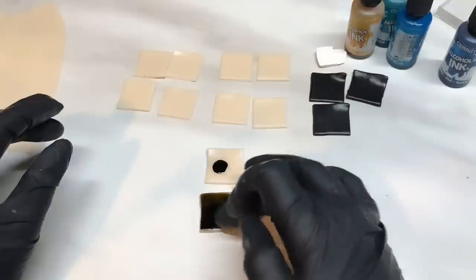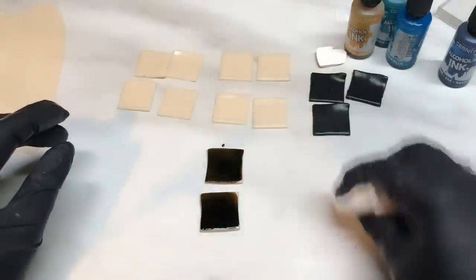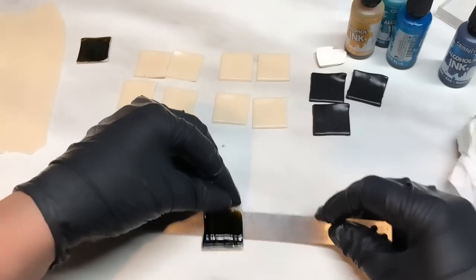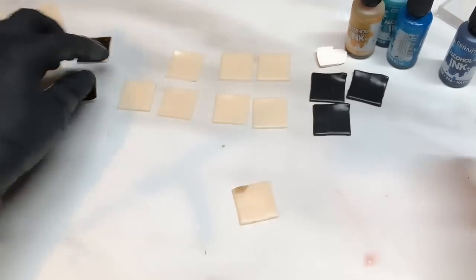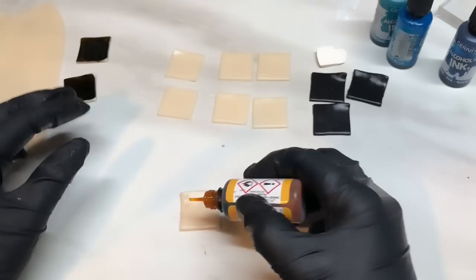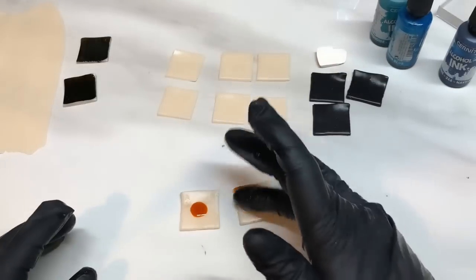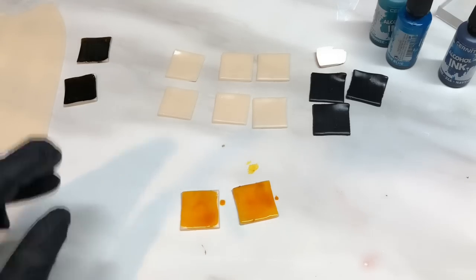The only reason I've cut them into squares like this is so I get equal amounts. You could make one big square and work out how much ink you'd need, but this is how I did it. Once you've added the ink they need to thoroughly dry. Then let's go with the next color — this apricot, same thing, one two, one two, just wipe that over and put to one side to dry.